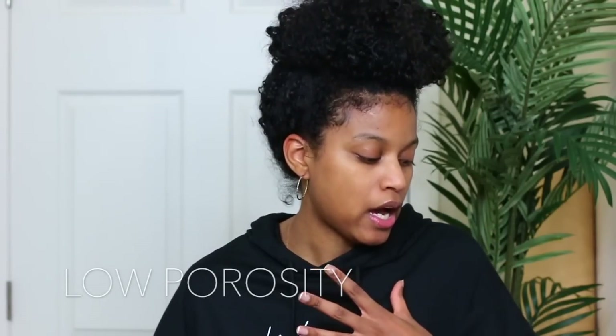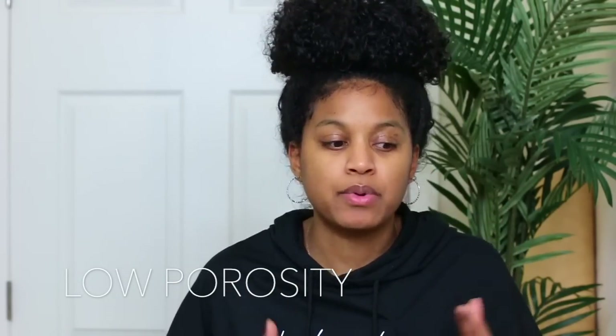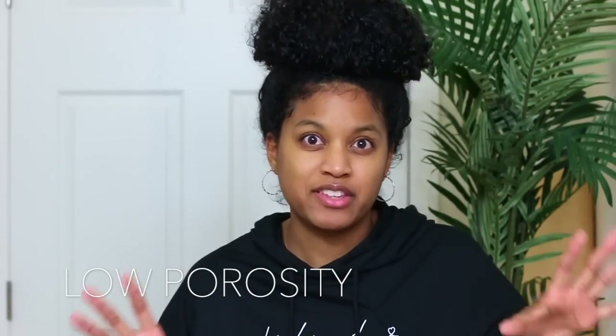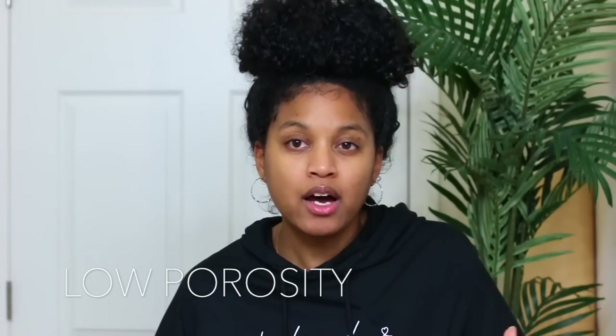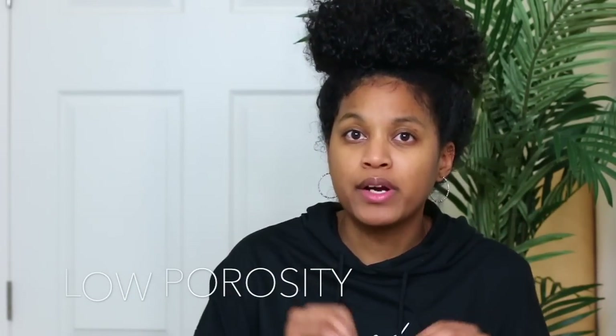For those who don't know what low porosity hair is, I just want to quickly explain — I'm not going to go into great detail since there are a lot of videos on YouTube that cover that thoroughly. In this video I just want to focus on the essentials, for those of you who already know the groundwork of what porosity is about.